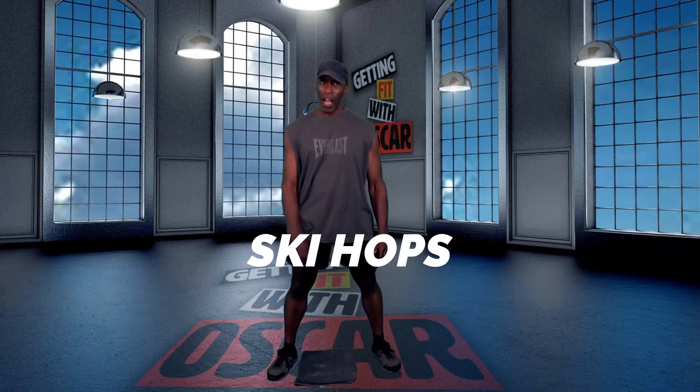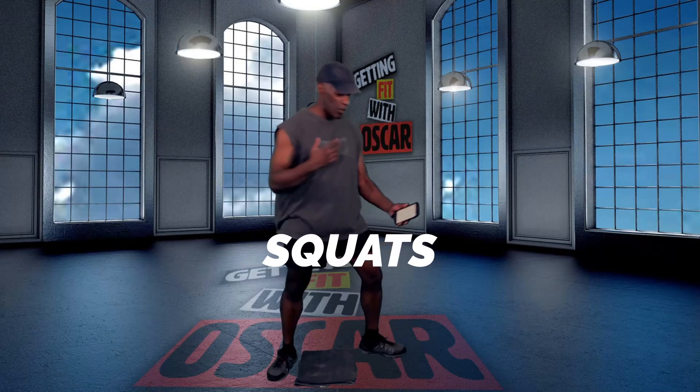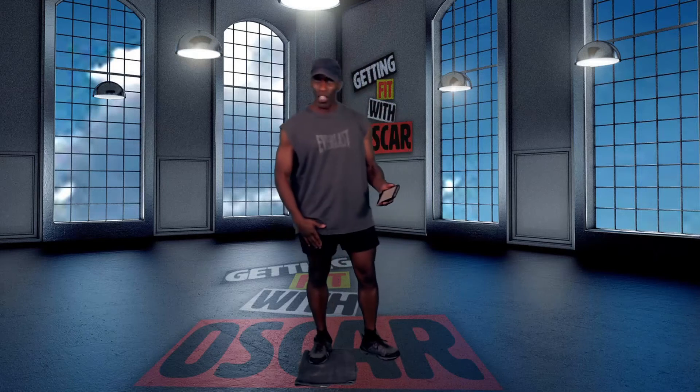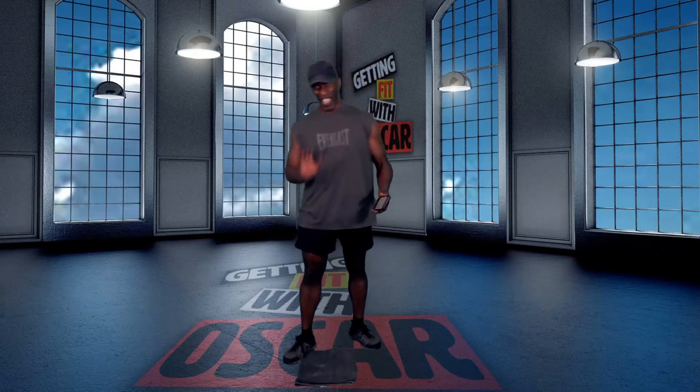kind of like a slalom ski hop, back and forth, 30 seconds of that. Then we'll go right into nice deep squats. And when I say deep squats, I want you to get down there like a goblet squat the best you can. Otherwise, try to get as close to parallel with your thighs as you can if you can't get quite that deep. You're going to do 30 seconds of squats.